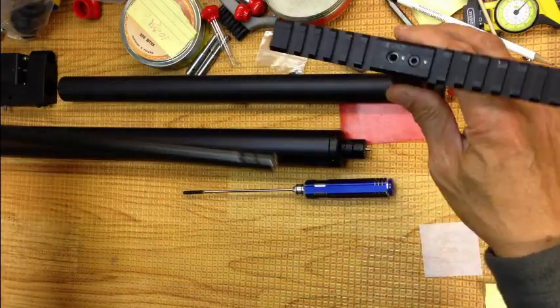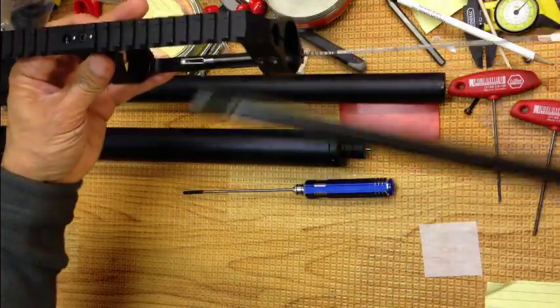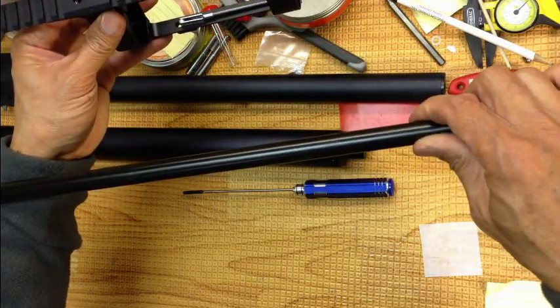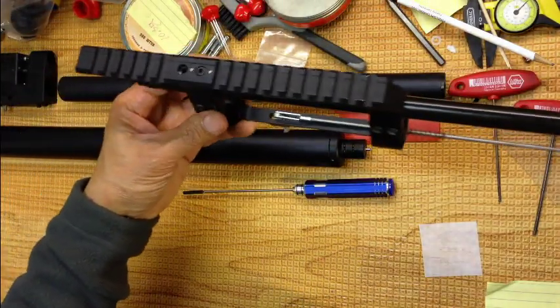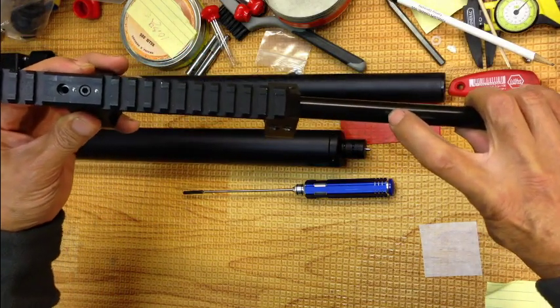You slide your barrel in. Usually I start from the back side so it doesn't scratch up the bluing by your cheek piece. Sometimes it does scratch it up a little bit, but sometimes you can't avoid it. Slide it this way. When you slide it in, have your orientation set for where the indent is on the barrel.